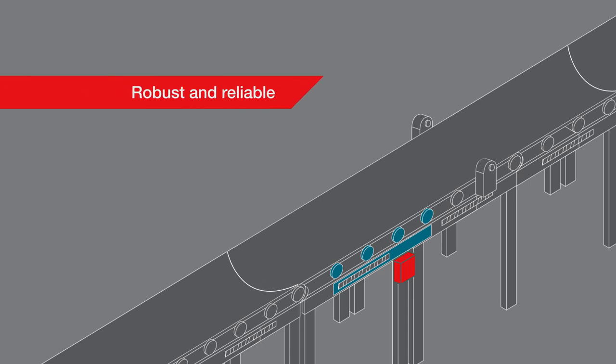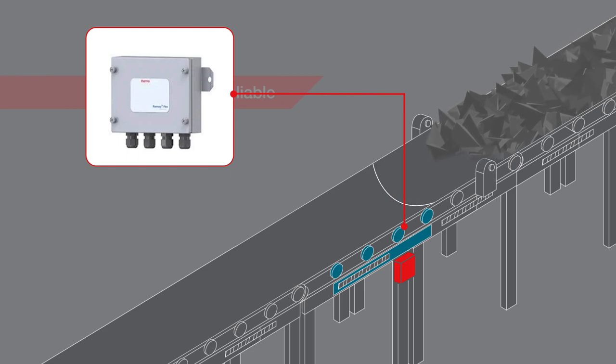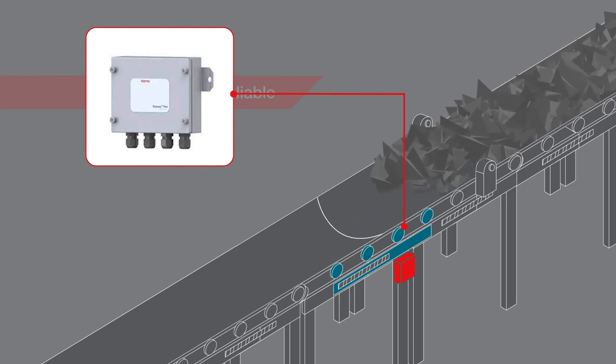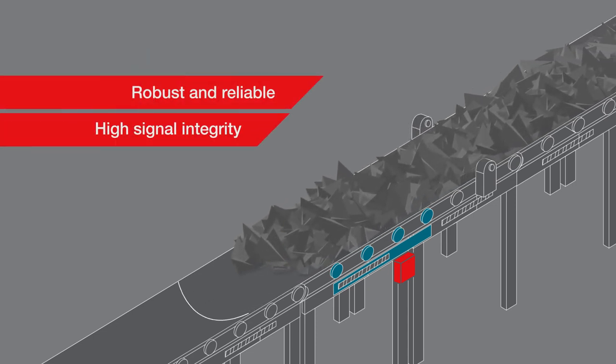For added robustness and reliability of measurement, the Ramsey Flex system utilizes a digitizer instead of a junction box to connect the load cells and speed sensor with the integrator.